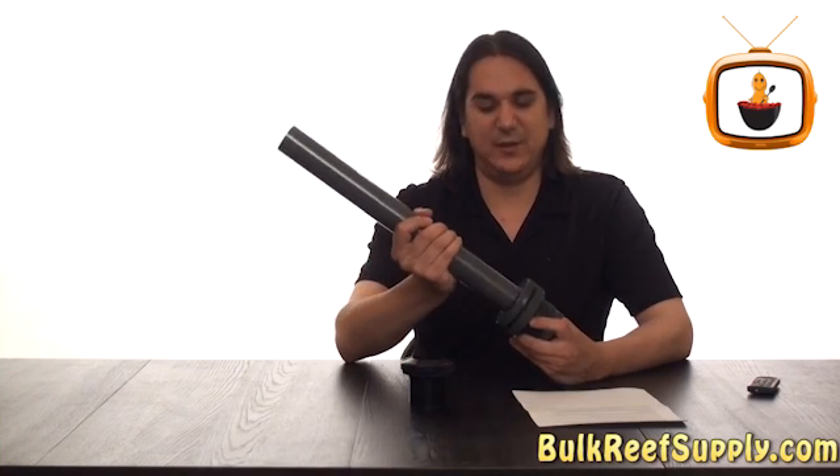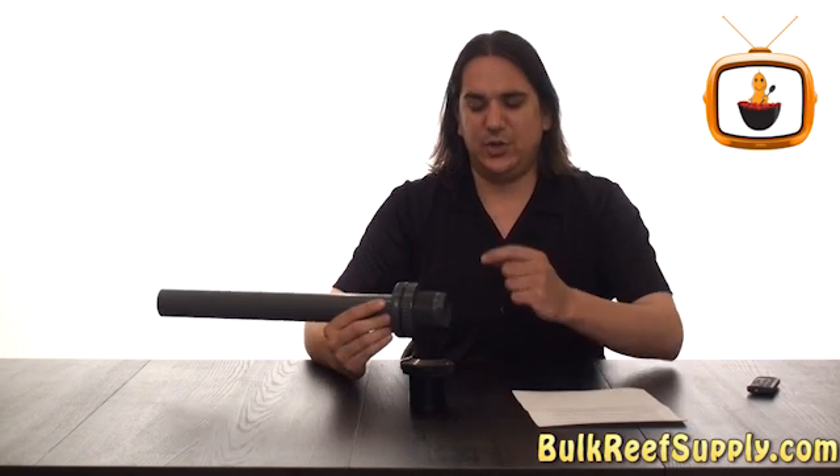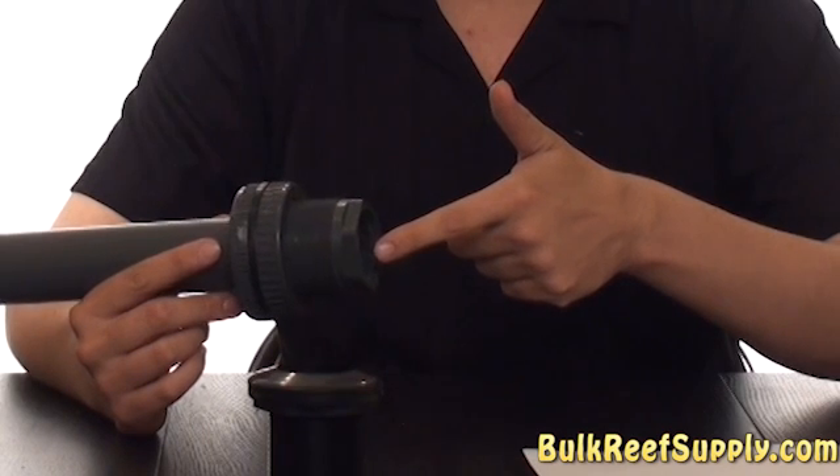Today on BRS TV we have bulkheads. Bulkheads are a way to attach PVC pipe directly to smooth surfaces like acrylic or glass aquariums. They come in two types: slip function, where you can actually slide the pipe directly into the fitting and glue it, as well as a threaded type where you can screw the threaded fitting directly into the inside of the bulkhead.